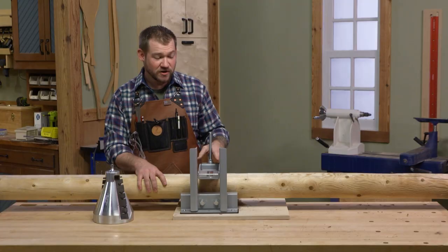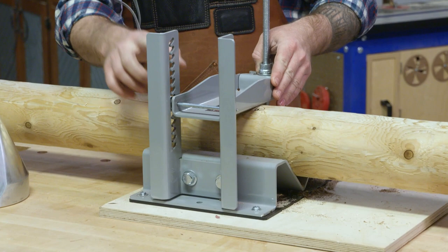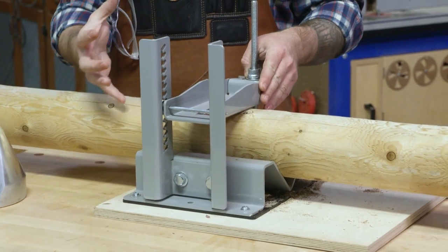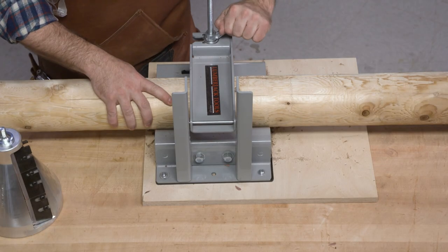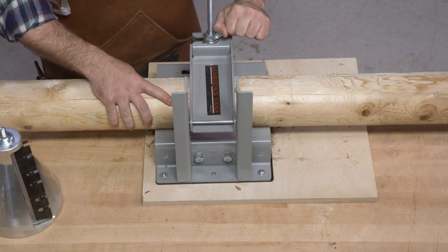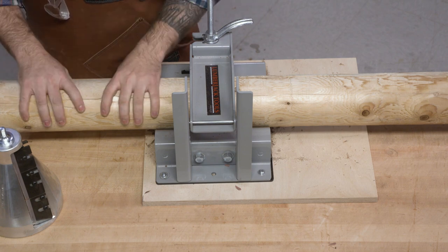What I have here is the Log Lock from Lumberjack Tools. This is a quick ratchet system that allows you to quickly change sizes of posts or logs that you're holding and really cinch them down. This is a good way to hold a round object, which can be really hard to do with traditional woodworking hold-downs.